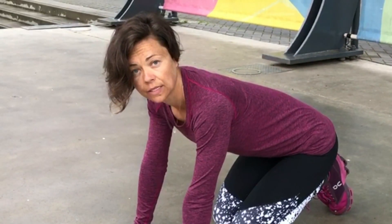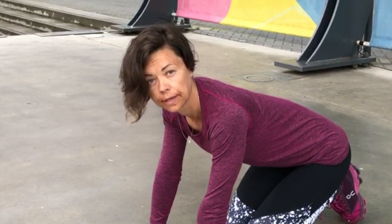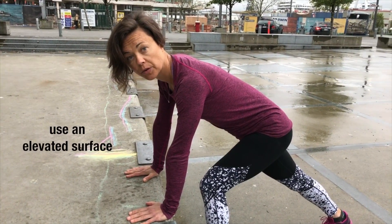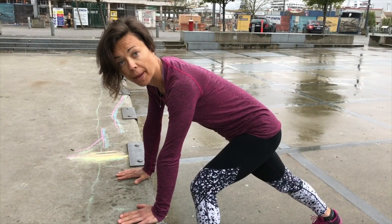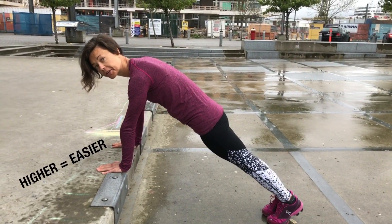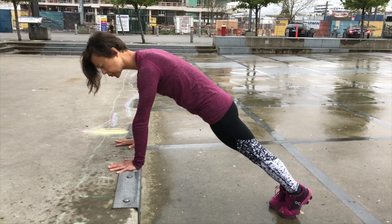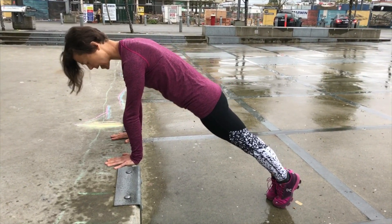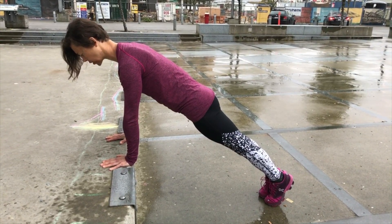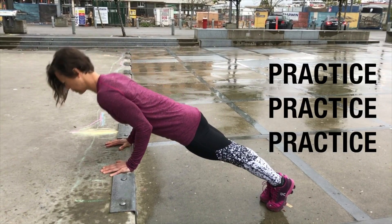I want to show you one more variation where you will probably build strength a little bit faster. For this variation you're going to find an elevated surface — a table is good, a bench is good, sometimes you can use a chair. Keep in mind that the higher you go the easier it will be. Place your hands under your shoulders, spread your fingers, line up your wrist, shoulder, and elbow in a straight line, squeeze your lower body, and from here practice your push-ups.